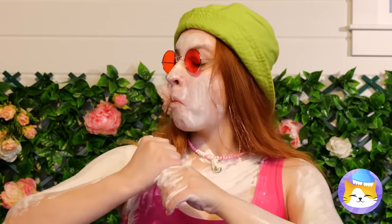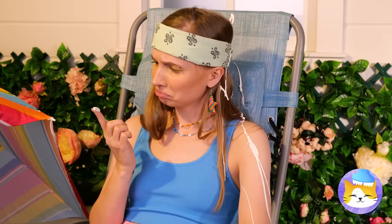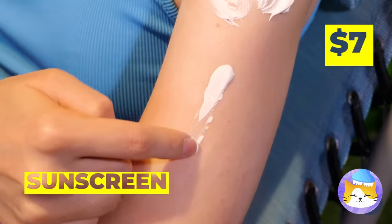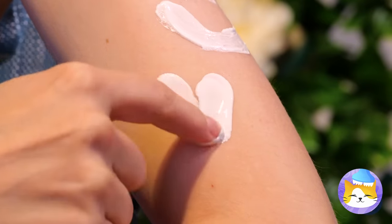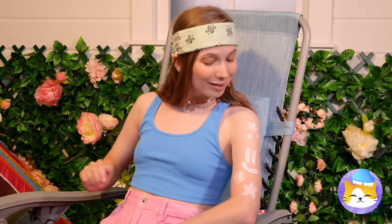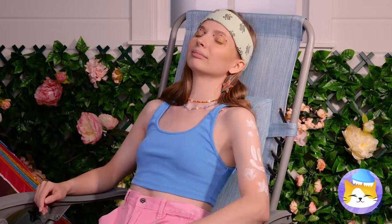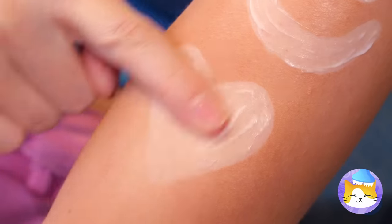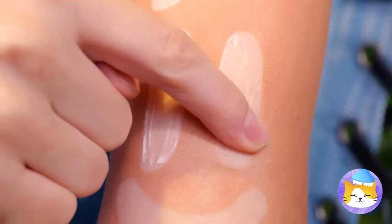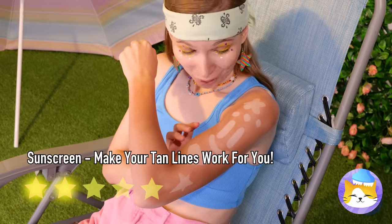You can never be too careful on a hot day. Free sunscreen! Here's a way to practice your drawing skills. Let it settle for a little while and you've got a twist on temp tattoos. Just make sure you'll tan, not burn.